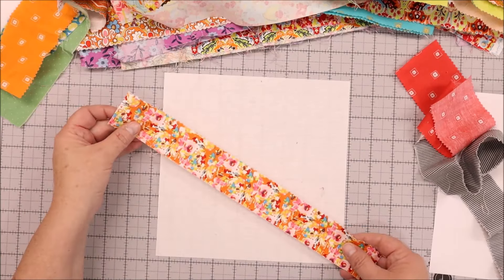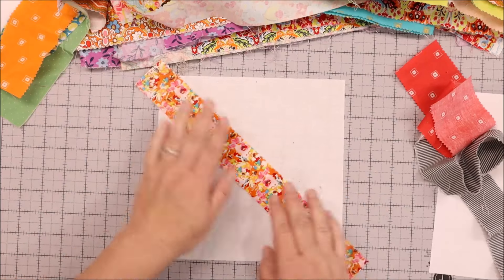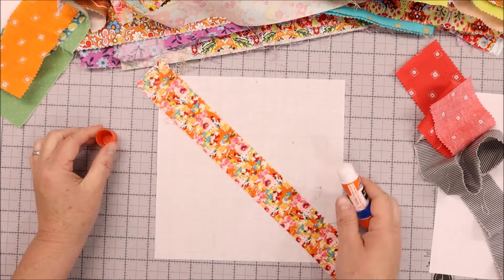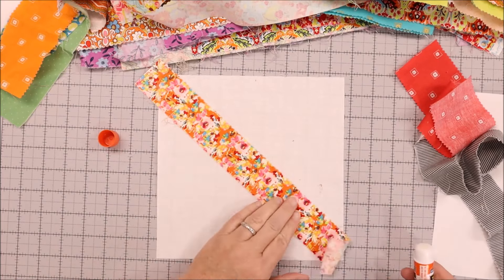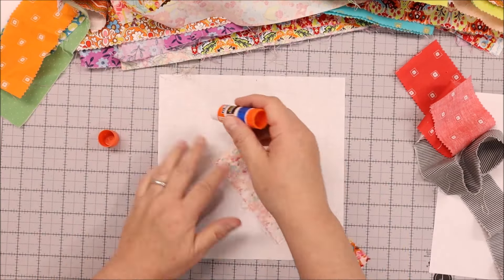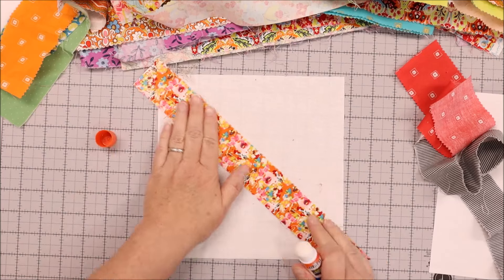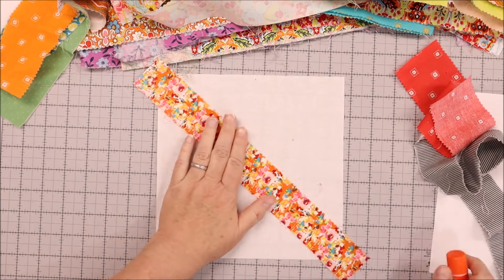The first thing we're going to do is place our first strip right in the center. You can use a glue stick to glue this strip down — you just need to hold it in place. You can use pins, but I find that a glue stick works really well for this process because you don't have any pins in the way while you're sewing.